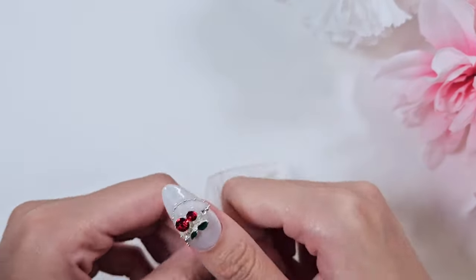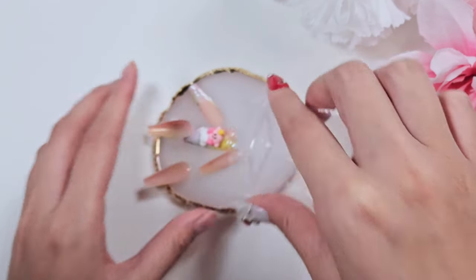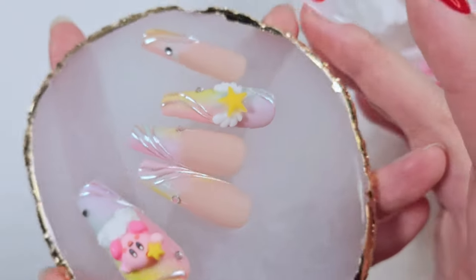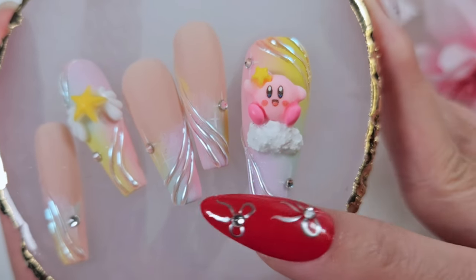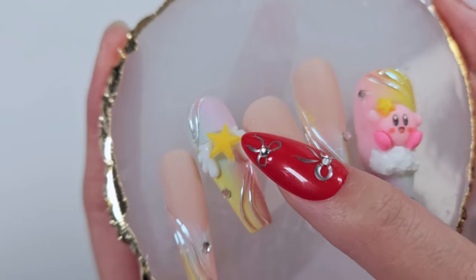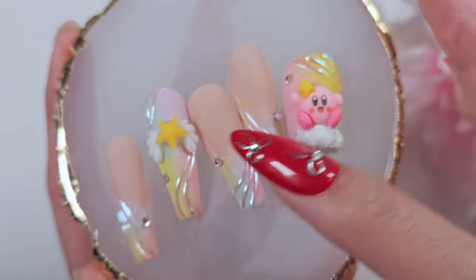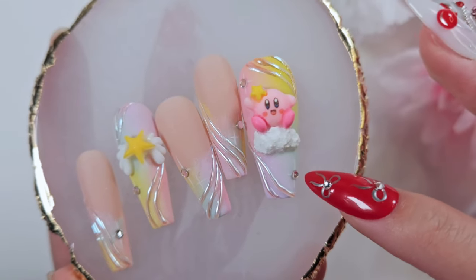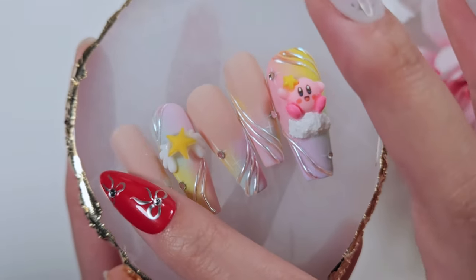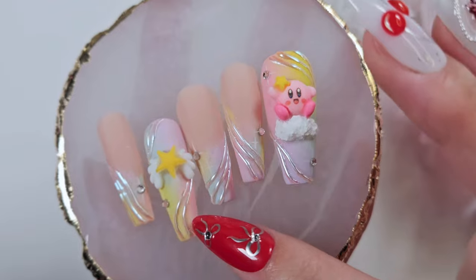Up next is another Kirby set. If you watch my channel, I recently did a 3D Kirby design — kind of like version 2 of the set here. This Kirby charm I actually purchased, and I did mold the cloud out of some textured gel. This is another charm along with the same wings I used for the recent Kirby set. I do still really like this design — the aurora chrome lines, the little ombre. This version is a little bit more understated but I do like it.